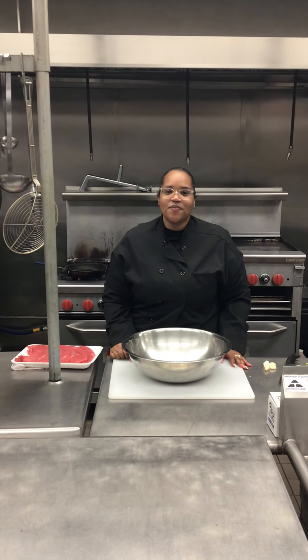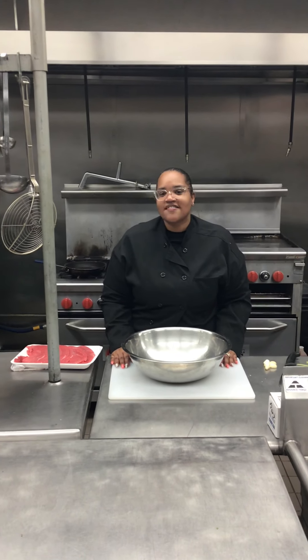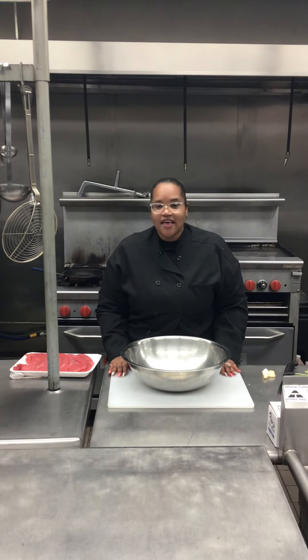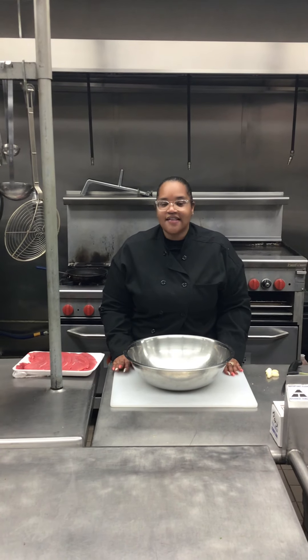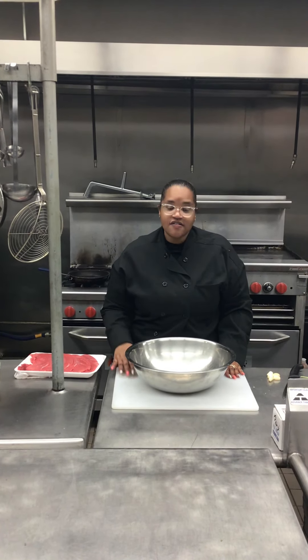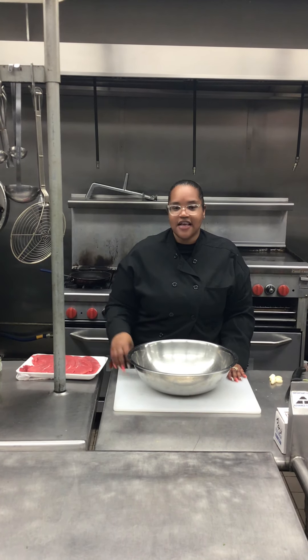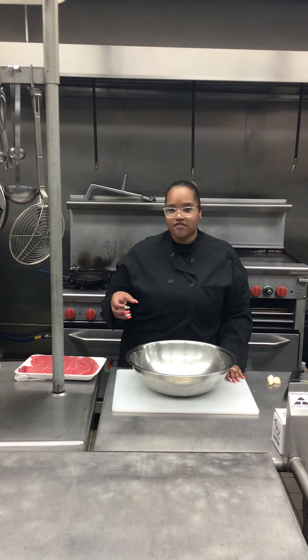Hey guys, it's Karija. I'm here with Devin. It's a little different this week — Chef Craig is out, so I'm going to be taking over today's class. And today on the menu, we will have steak and onions with tostones, which is fried plantains, in a little garlic mojo sauce.